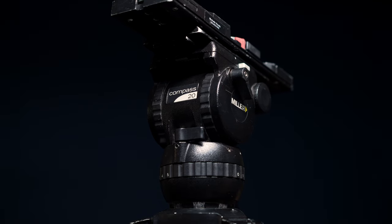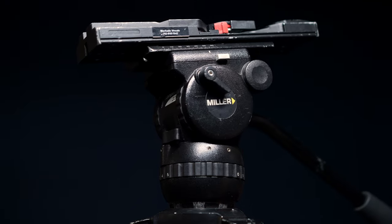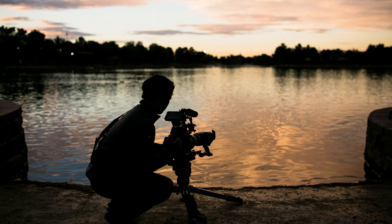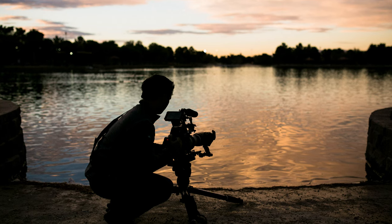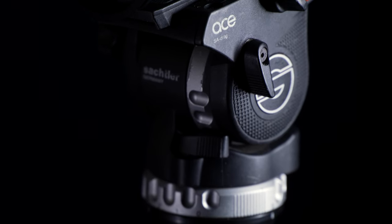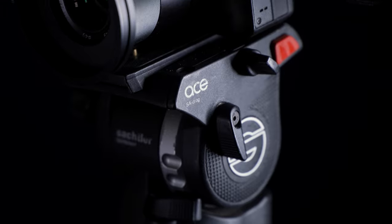A lot of people always ask for tripod recommendations, and since the 1040 might be out of budget for most people, I'll probably always default to Miller. Fun fact: Miller actually invented fluid heads, so they definitely know a thing or two about making good tripods. A lot of people enjoy Sachtler and they also make great heads, but I always end up preferring how Miller feels — that's just my personal preference. The Sachtler Ace-M is another great lightweight system for smaller cameras, and I actually own that system as well.